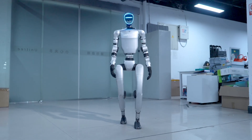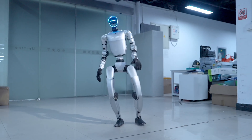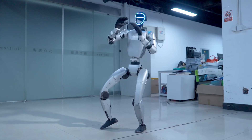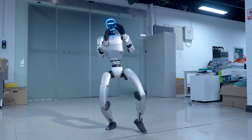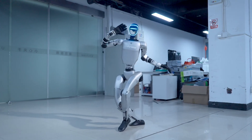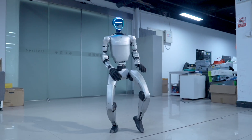The video opens with the Unitree G1 standing still in the open air, then suddenly launching a super smooth arc kick, like a martial arts move. It continuously shows a series of kung fu moves — fast punches, high kicks, flexible turns, and impressive balancing acts.